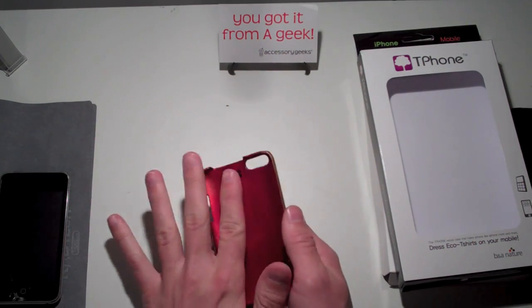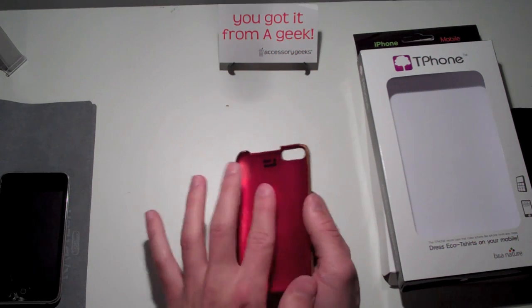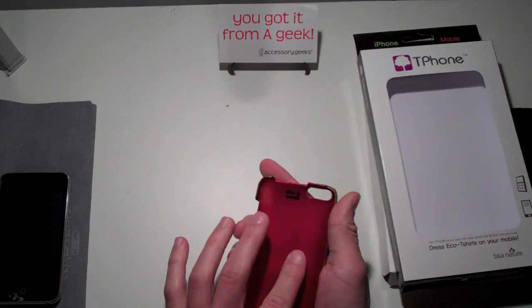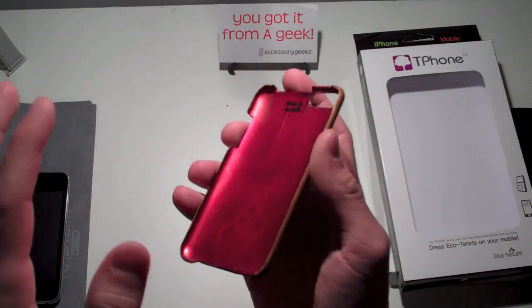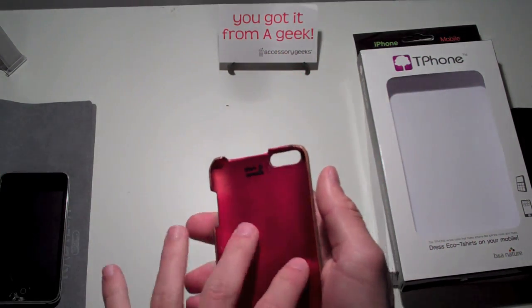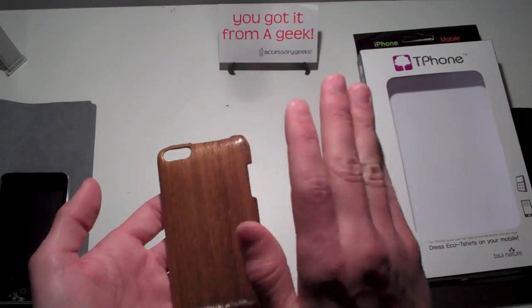On the inside of the case, it's nice and smooth, except for these two lines that go down the center — I believe that's maybe where it was sealed or put together. It doesn't seem too sharp; it is still smooth. But if that bothers you, this may not be the case for you. You have your cutouts and the wood on the outside, which I'll show you in a second.